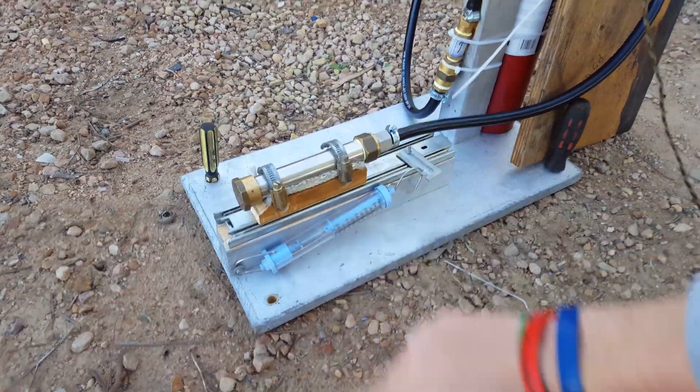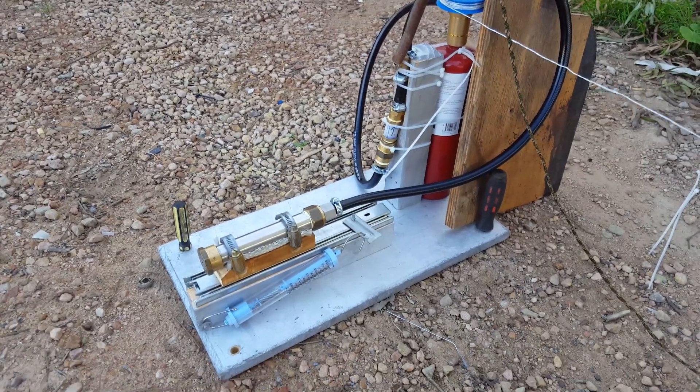It's mounted on a heavy duty slide draw rail to allow it to move backwards and forwards obviously, and yeah, that's the setup.